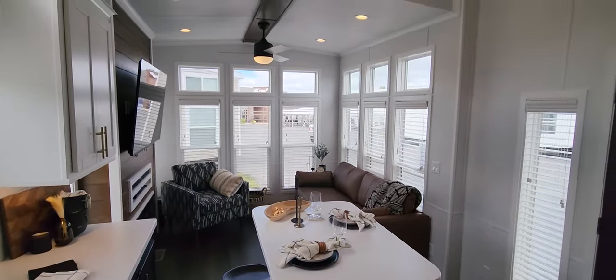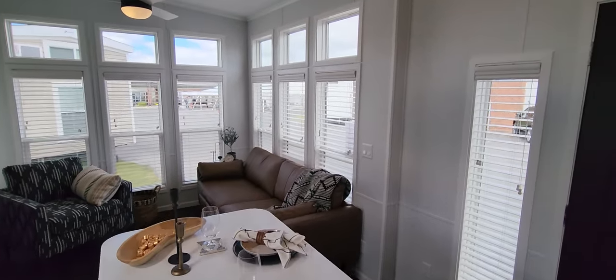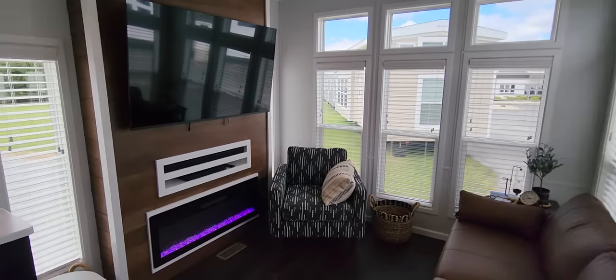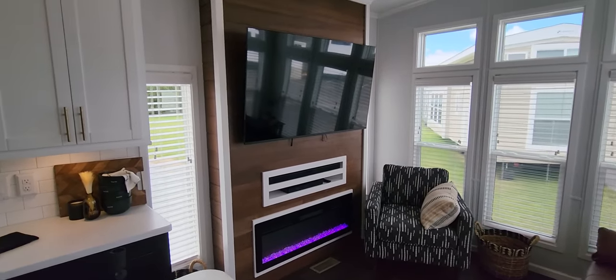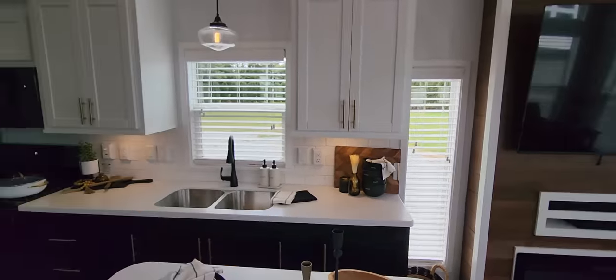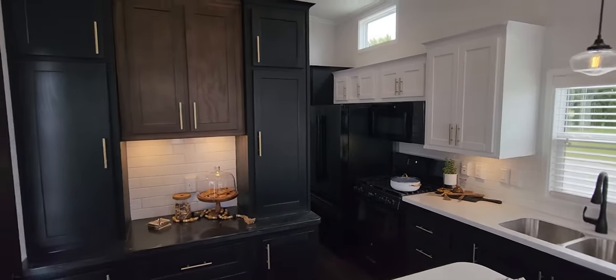Very open style living room. Let me know in the comments what you guys think — they did a very good job on their new 2023 series. If you have any questions, give us a call at 888-222-2699. Park Model Homes, 888-222-2699.